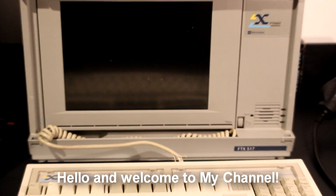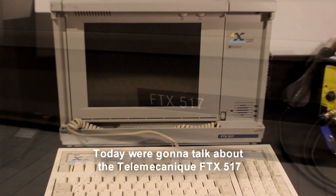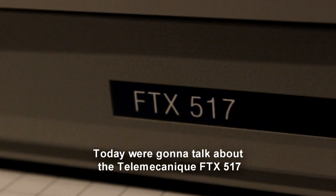Hello and welcome to my channel. Today we're going to talk about the Telemechanic FTX517.